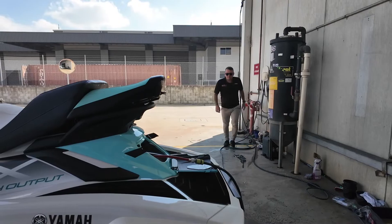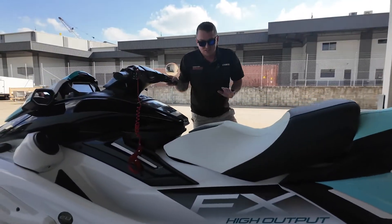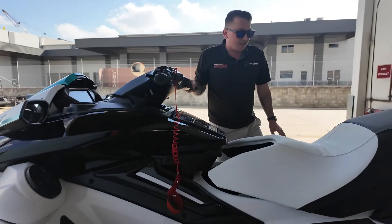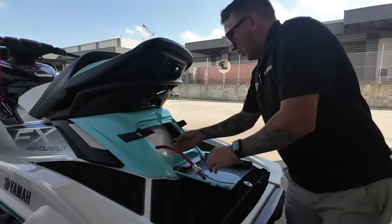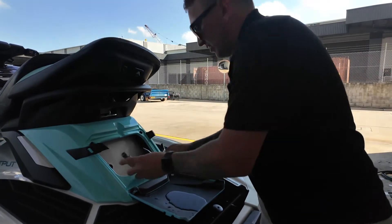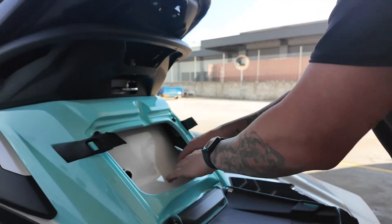Once your time's up, go turn off the tap and come back to your ski. I'd recommend not giving it a big rev, but just a couple of revs and then turn it off.